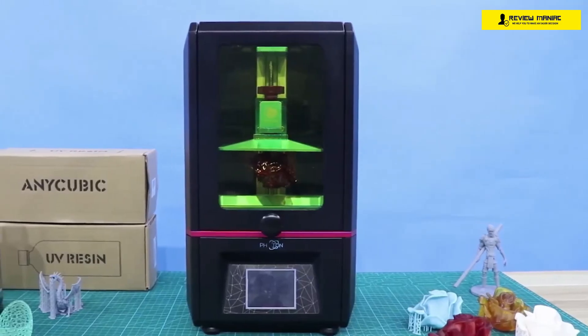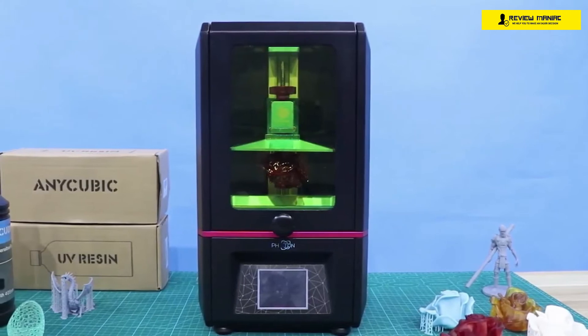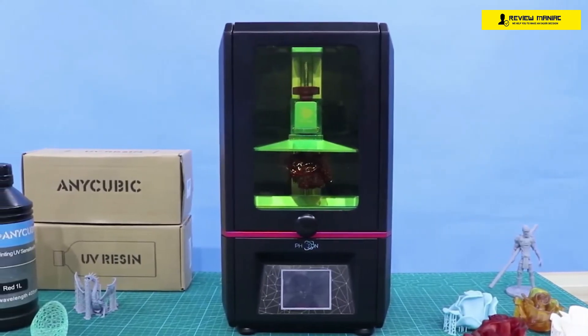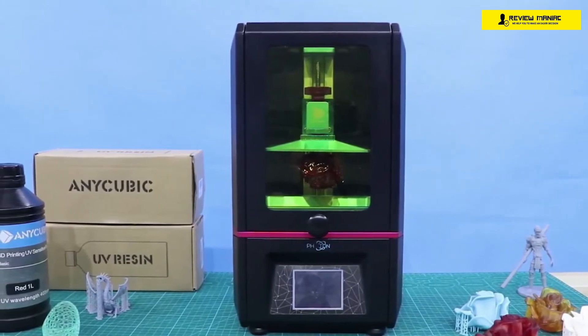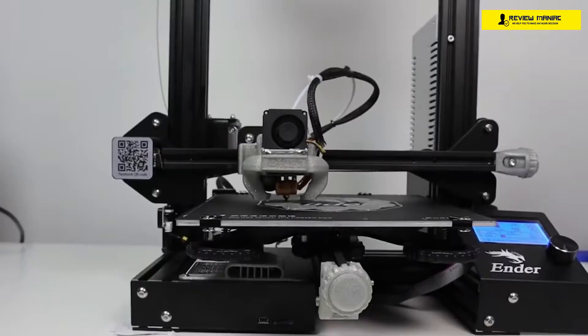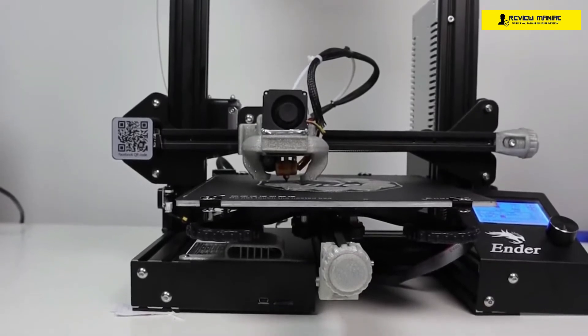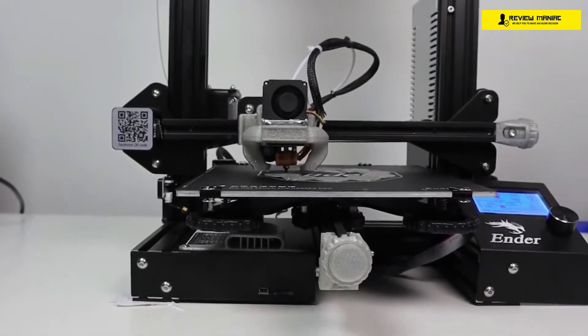Developments in the world of 3D printing continue to bring innovations with limitless potential. Businesses with large budgets were once the only ones able to benefit from 3D printing, but now the technology has brought affordable, easy-to-use models within reach, even to those of us on a budget. But with so many models out there, it's not always easy to figure out which is best.